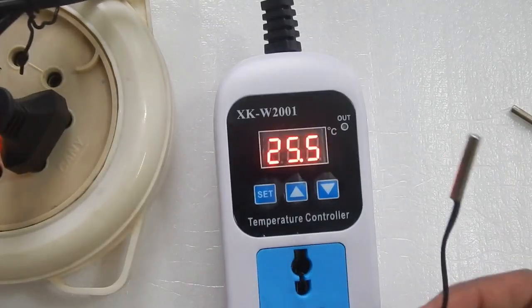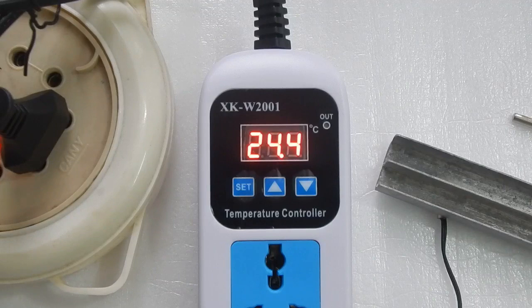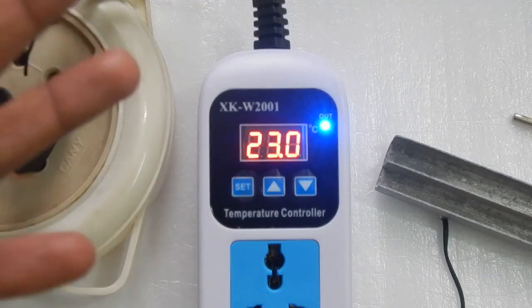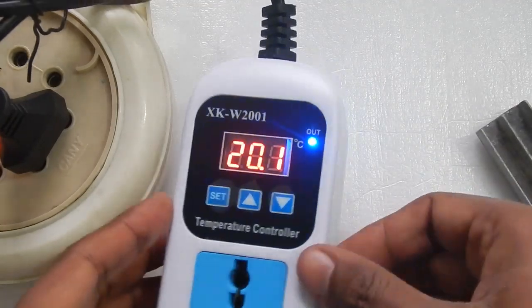I'm blowing on the probe and using a small heat sink to cool it down faster. When the temperature drops below 24 degrees Celsius, the thermostat turns on again. This is how you use this unit to either heat or cool a room or a small incubator. In my case, I will be using it to run an aquarium heater. Let me now show the remaining settings and then demonstrate how it works with my tank.